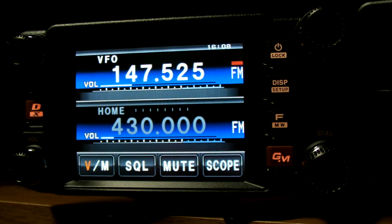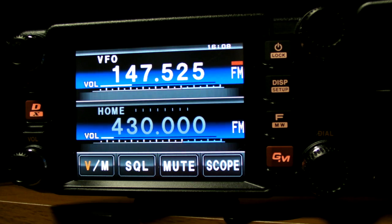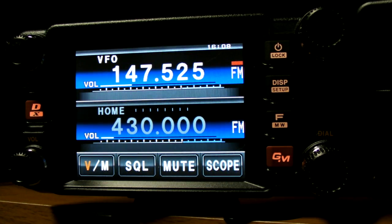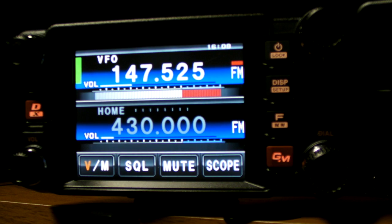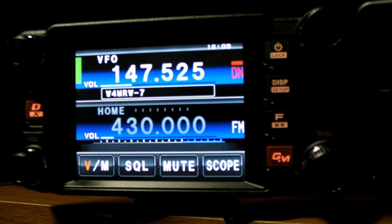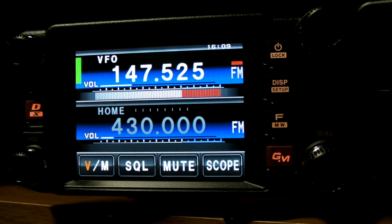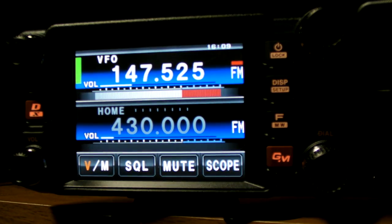So you can hear the difference in audio quality. I'm just going to step away here and key up. This is Whiskey 4 Mike Romeo Whiskey, W4MRW, on FM mode. Now we're on digital, and you'll notice that the mode has switched from FM to DN to indicate digital mode. Here's the difference in audio quality — I'm going to switch back to FM. As you can tell, there's quite a difference in audio quality, and the display should also be indicating we're back on FM mode.